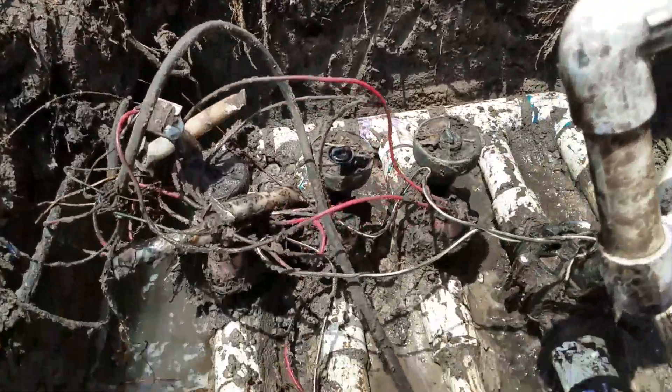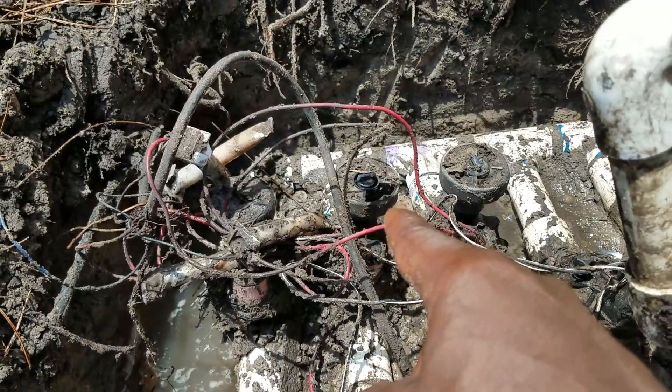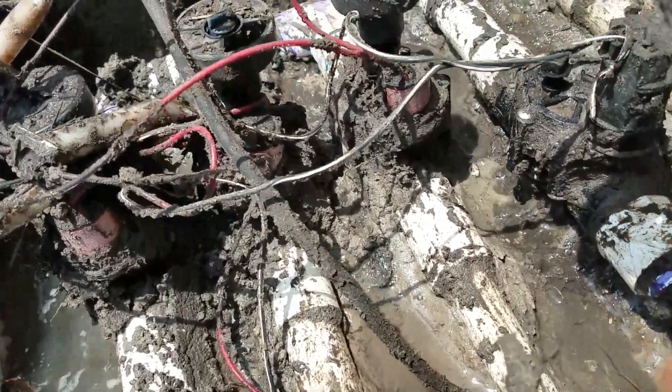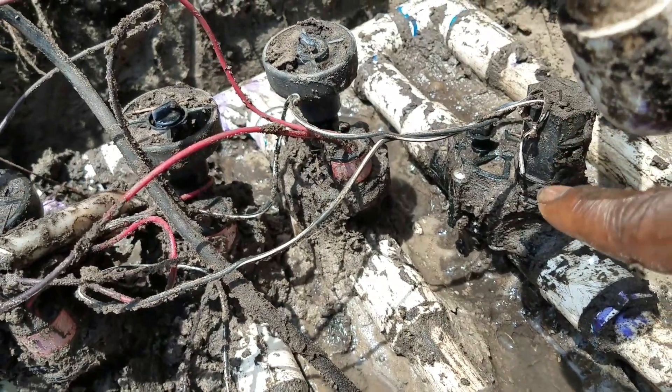We also noticed some leaks in the irrigation valve — it was valve number two, the one in the middle, that's leaking. So instead of just piece-mealing it, we're going to replace all of these valves and upgrade them to the new Rainbird. This was one valve we already replaced.